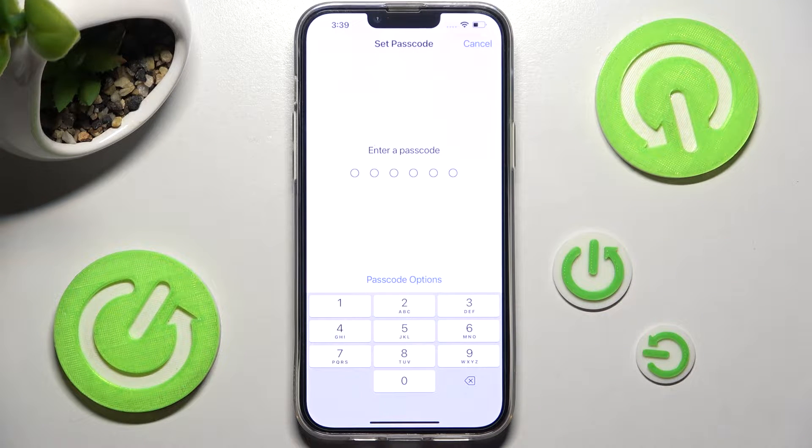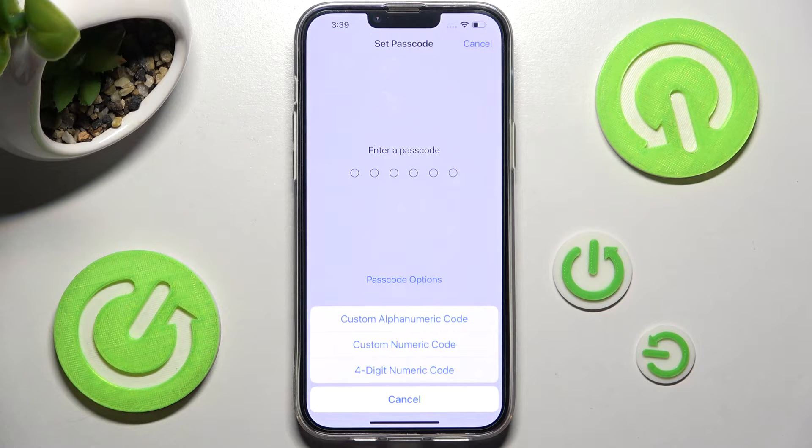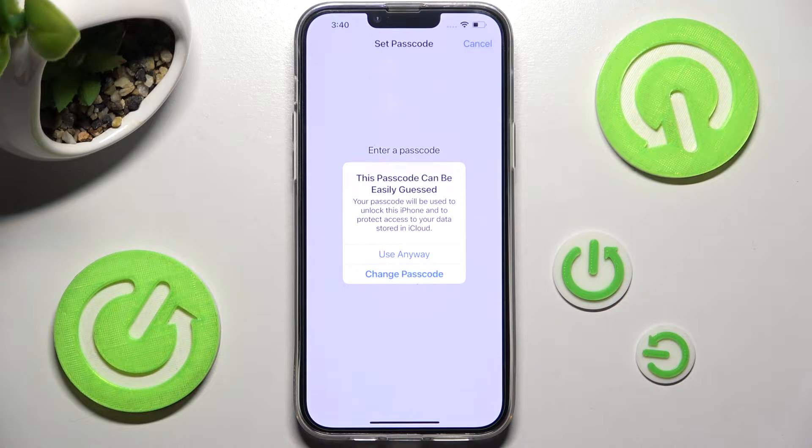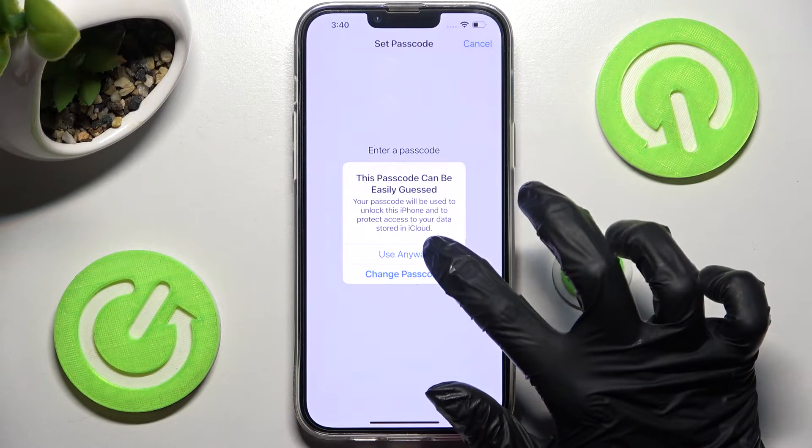Now click on Passcode Options and select the best one for you. I will go with 4-digit numeric code. Now you need to enter it, and if you see this kind of popup, choose Change Passcode because yours is too easy. I will go with Use Anyway just for example.